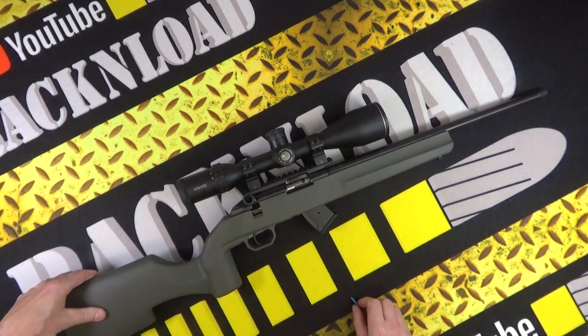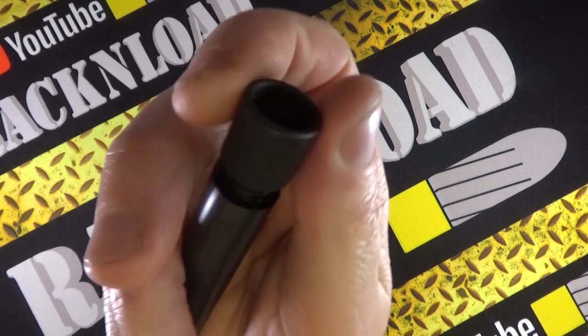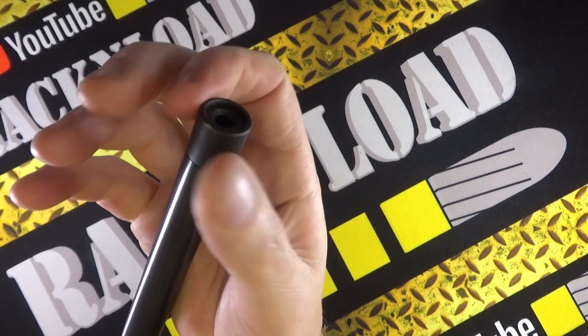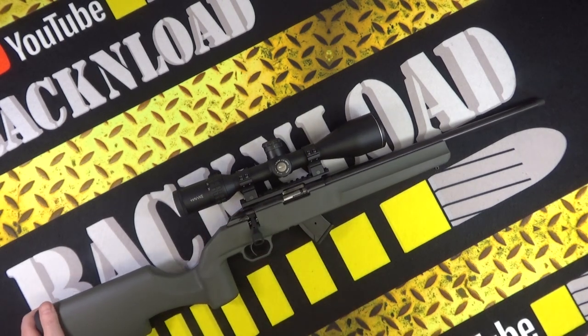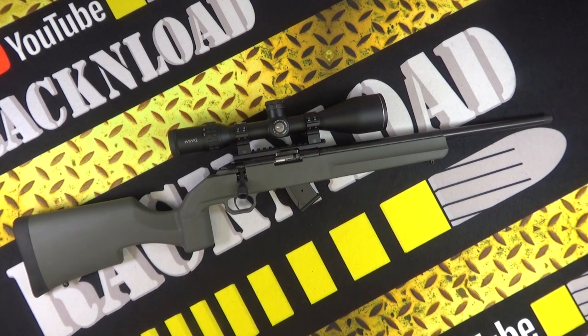I ran it without a moderator, just as it was. Nice fun rifle. At the moment money is tight for a lot of people, and if you're after a budget, decent-looking rifle that'll do the job, for under 500 pounds in the UK it's not bad at all. Anyway guys, that's a quick review of the Hauer 1100 rimfire rifle. I'll have to get hold of a 17HMR version — that'd be interesting to test. Thanks for watching, this is Rack and Load, see ya.